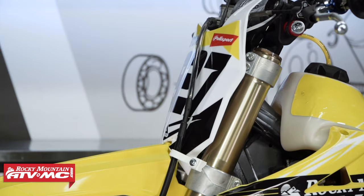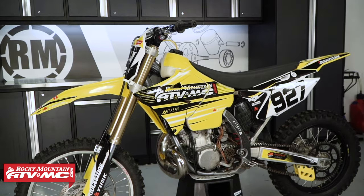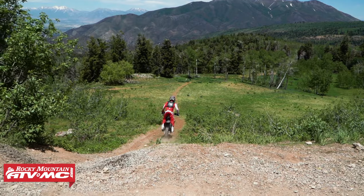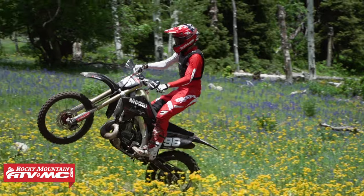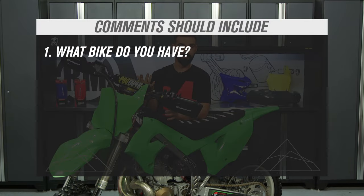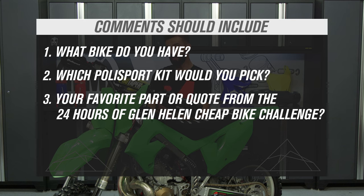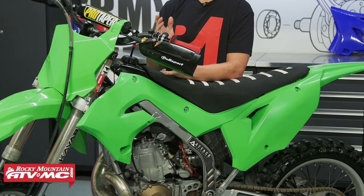We've done a lot of old two-stroke bike builds here at Rocky Mountain and we've used these kits a lot and they're just awesome. To select the three lucky winners it's simple: all you have to do is be subscribed to the Rocky Mountain YouTube channel. Once you subscribe, comment below — first, what bike do you have and what restyle kit are you going to pick up for your two-stroke? Then tell us what was your favorite moment or quote from the recent 24-hour old bike challenge we just did at Glen Helen Raceway. Once you've done those two easy steps, you're automatically entered to win a restyle kit from Polysport.